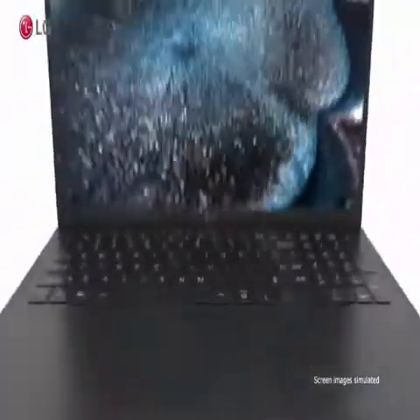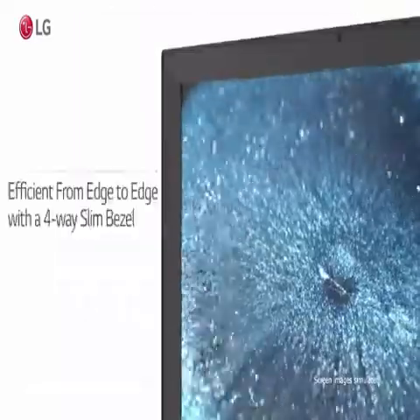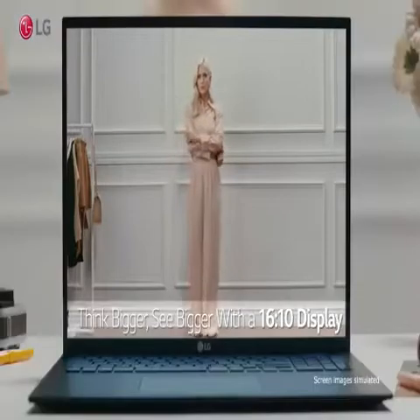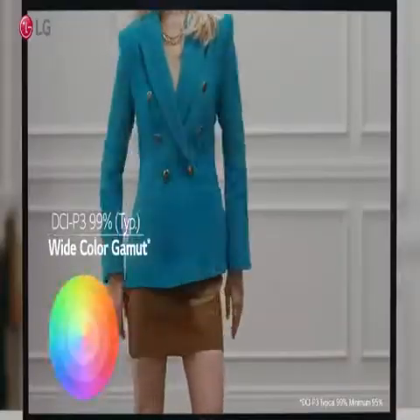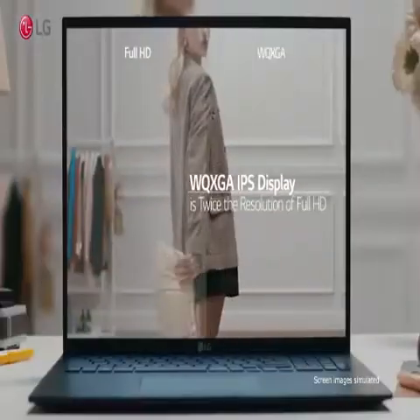Brand: LG. Series: 16 Z90PK. Screen Size: 16 inches. Color: White. Hard Disk Size: 256GB. CPU Model: Intel Core i5. RAM Memory Installed Size: 16GB.